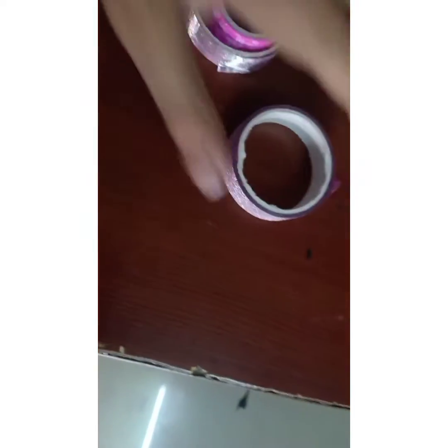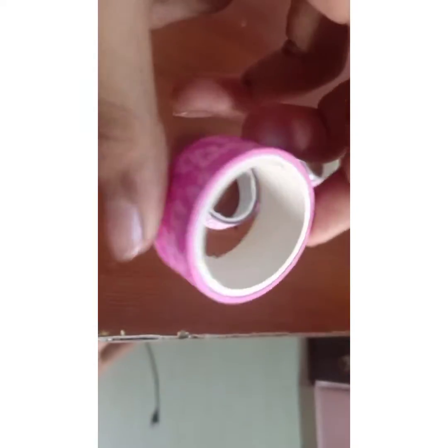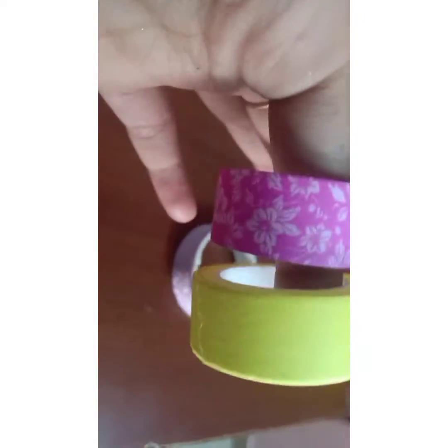Then we'll move to my pink collection. First we'll start with this one — this is the smallest tape in my whole collection of washi tapes and clear tapes. It's a pink color paper tape with a flower design. These two are the same but one is smaller and has less quantity. Then we have this brick pattern one — I quite like this, it's shiny plus glossy.